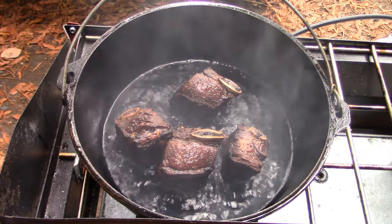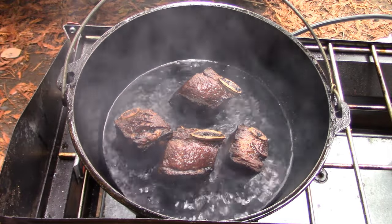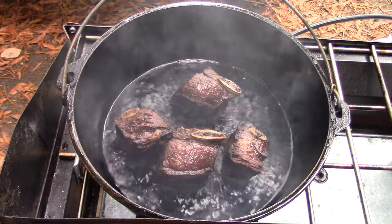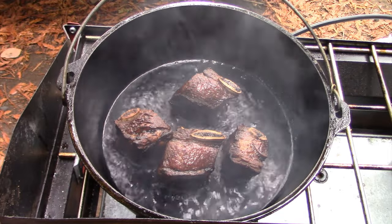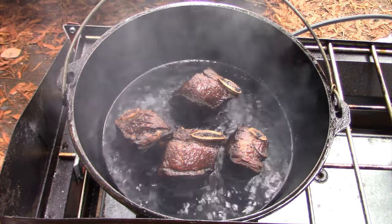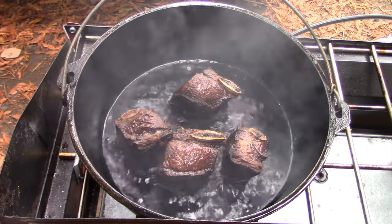I've got the last sides of the second batch searing right now. This is a high and hot operation, but we'll be glad later on when we switch to low and slow with briquettes on the Dutch oven table. First, we need to make some sauce.